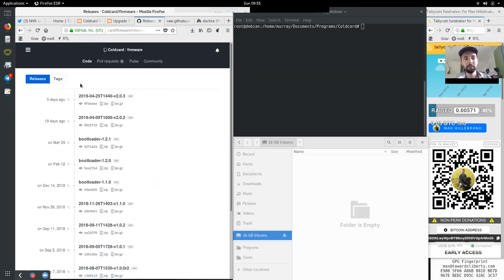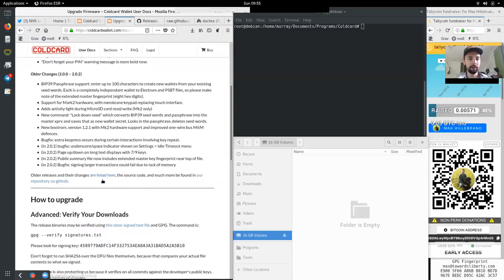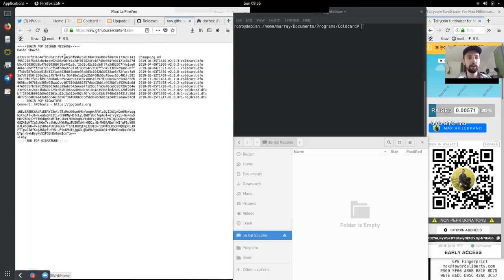I will not be getting into compiling from source, since with the signature process we have here — where GitHub checks all the signatures of every commit in this release — and also what you can get down here: this clear text file is a SHA-256 hash sum of the latest release. These two things combined I think are enough to justify trusting the compiled firmware.